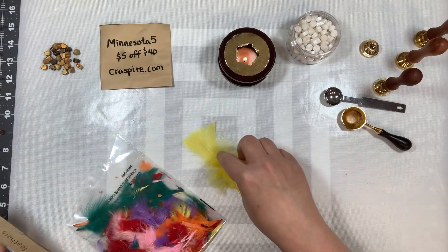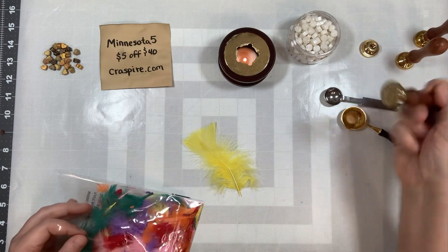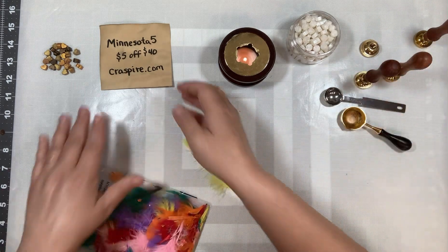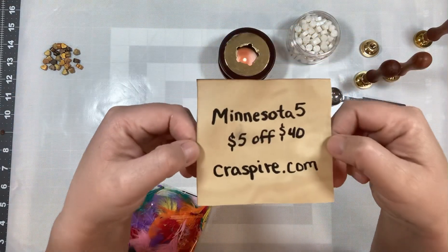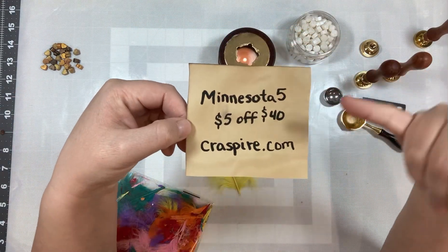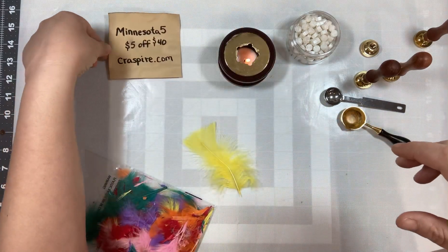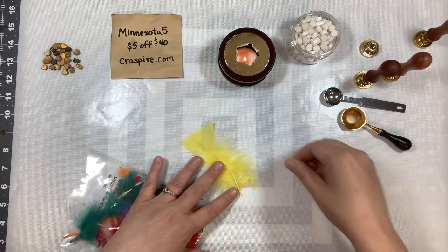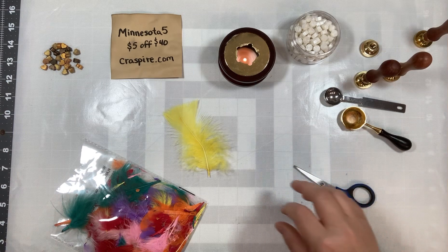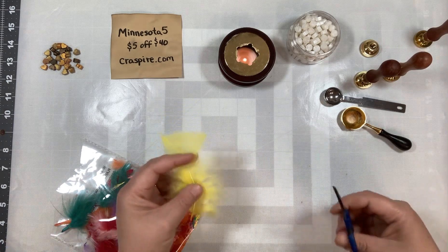The wax and the stamps I'm using — the seal stamps — are from craftspire.com. I'll share this information in the description box below and put a link in there. If you use the code Minnesota5, you'll get $5 off of $40.